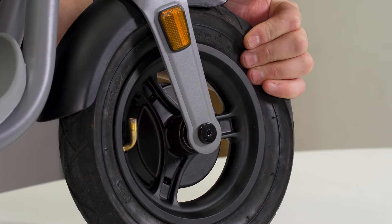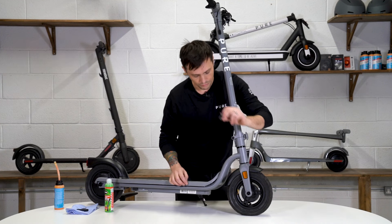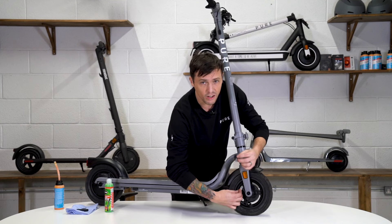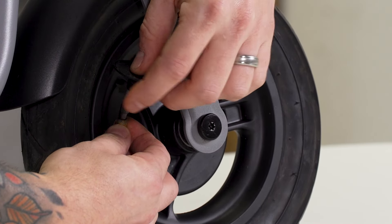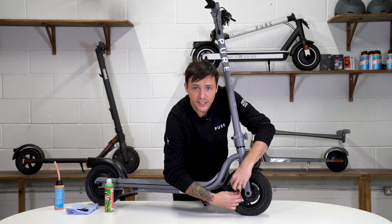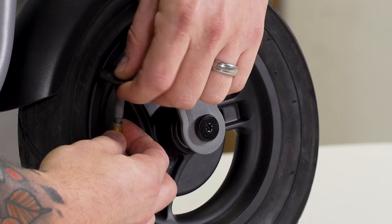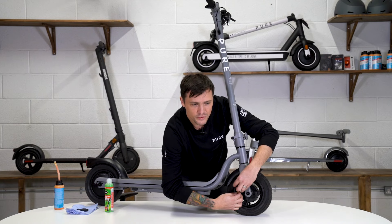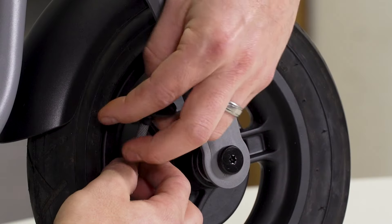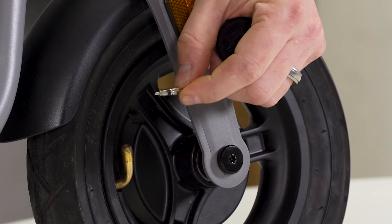Once the tyre is nice and flat, place your valve core remover tool into the valve making sure it aligns with the bar. You can now loosen the valve core by turning counterclockwise. It's a touch fiddly, but once you're all the way out the centre of the valve will come out.